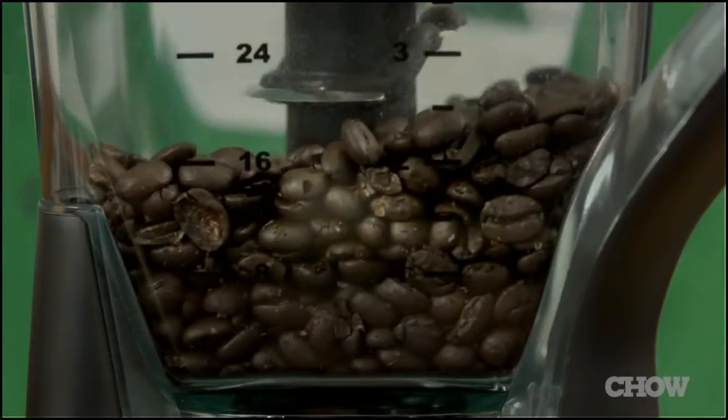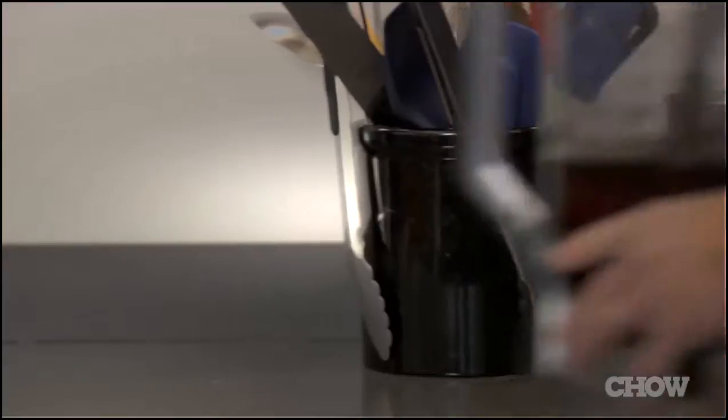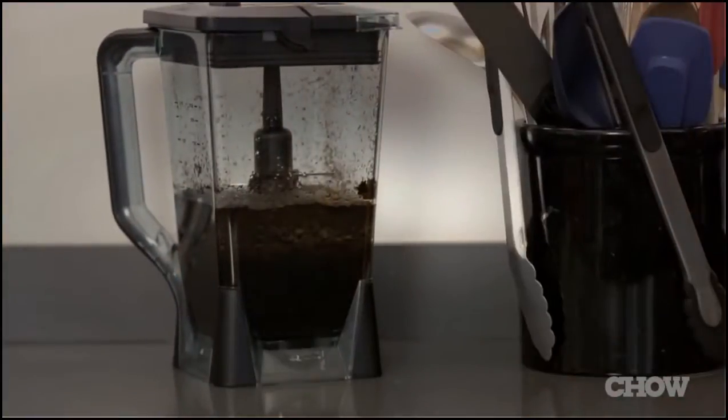Take four and a half ounces of whole coffee beans, about one and three-quarter cups, and toss them into your blender. Blend into a coarsely ground. Now pour three and a half cups of cold water in, cover, and let sit for at least 12 hours or up to a day.